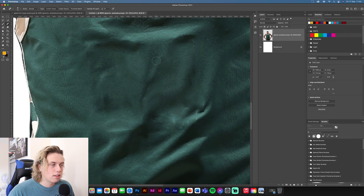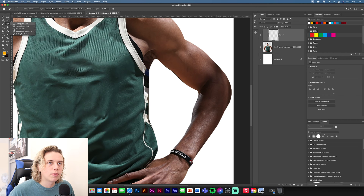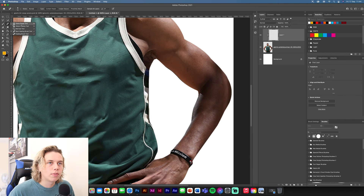The kit's pretty clean now. The next bit we need to get rid of is the stripe down the side — on the Lakers jersey they don't have this, so we need to get rid of it. Create a new layer, clip and mask this to it, and get the Clone Stamp Tool.